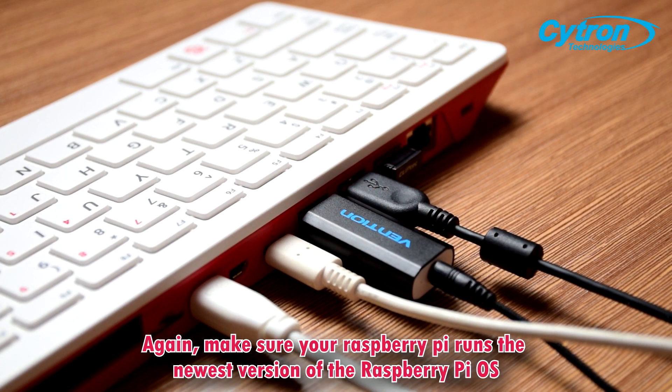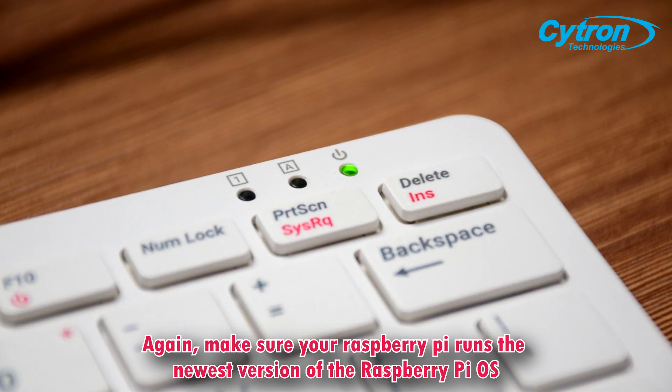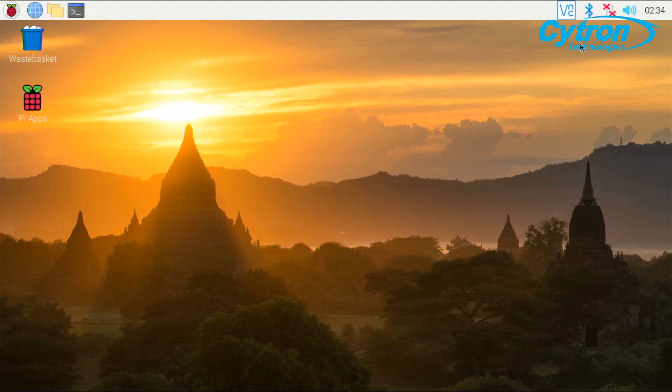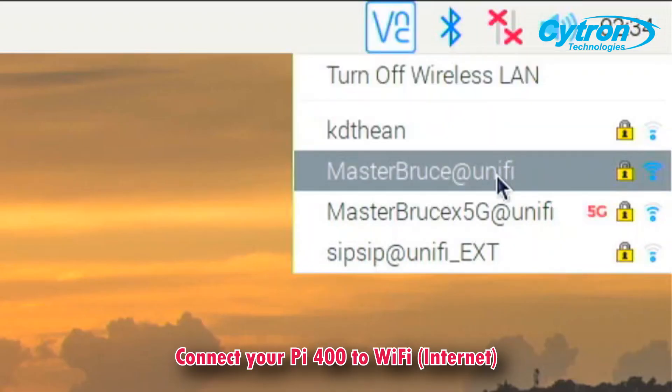Make sure your Raspberry Pi runs the newest version of the Raspberry Pi operating system. You will need to make sure the operating system is up to date. Connect your Pi 400 to Wi-Fi.